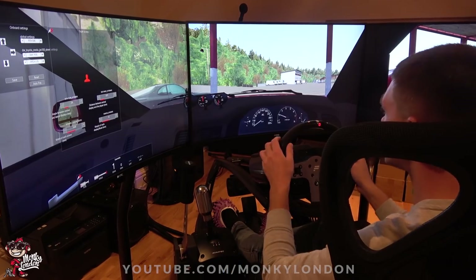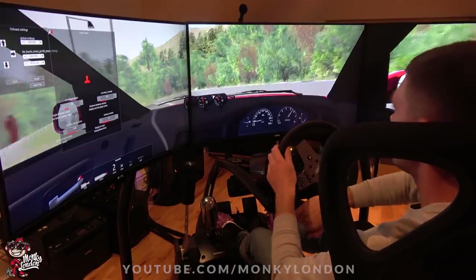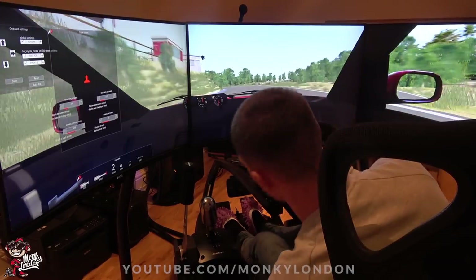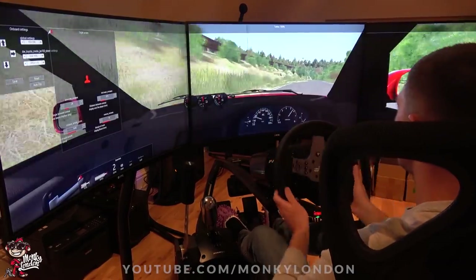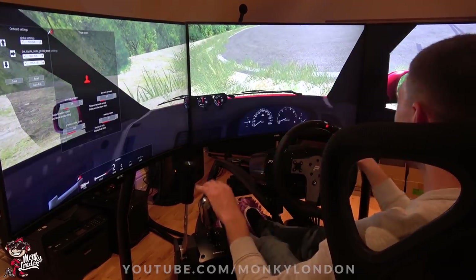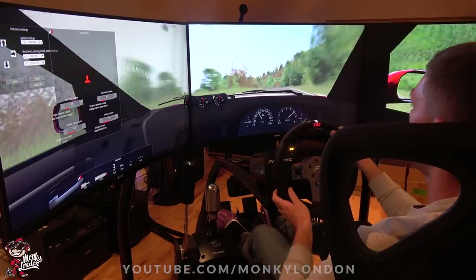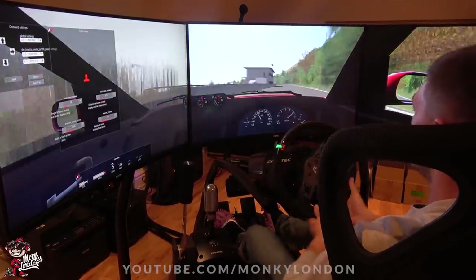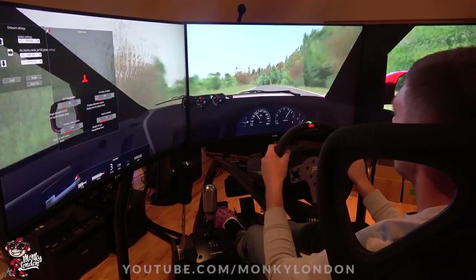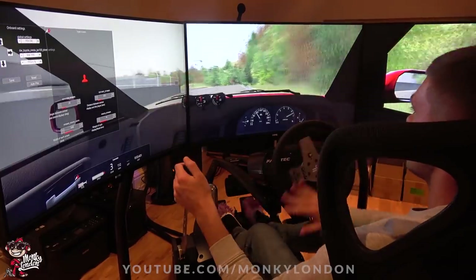Let's give her a whirl — bit of Mk2 goodness, drift out of the pit. It's a bit different to the S13. First things first: maximum boost! He's messed it up already — that is a bit slow this one. Nearly did it! That's pretty sick, not gonna lie.